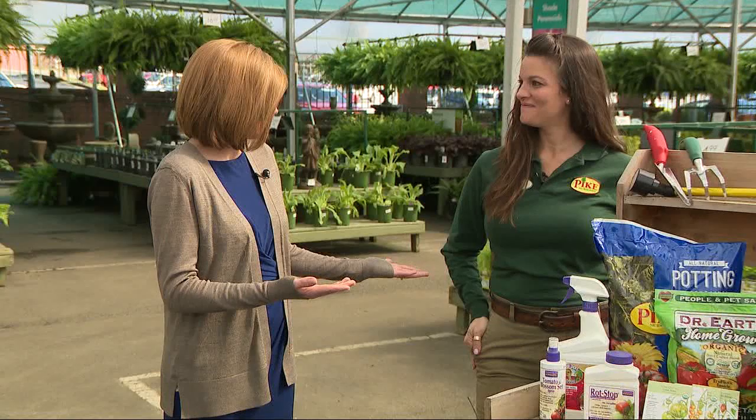Tomatoes are so versatile in your cooking that it's great to be able to grow your own. And that's one of my favorite memories — picking tomatoes with my grandfather. We're getting close to tax day, and everybody knows that's tomato time, which is awesome because we can start getting outside. First, we're going to make sure that you pick a sunny spot.